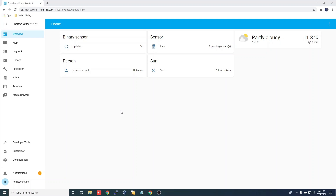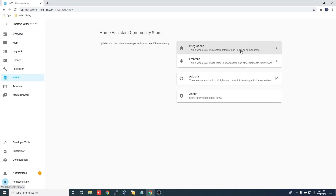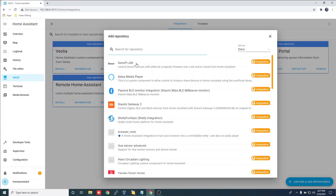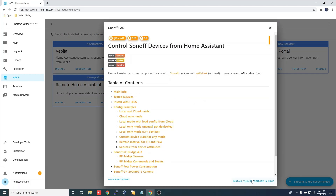Now that the device has been shared, let's configure Home Assistant to communicate with our cloud. Open Home Assistant. Click on HACS on the side bar. Click Integrations, then explore and add repositories. Choose Sonoff LAN, then install this repository in HACS.